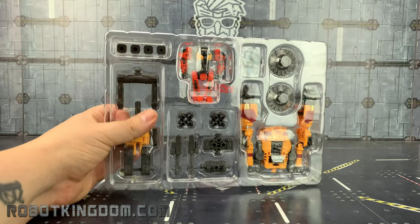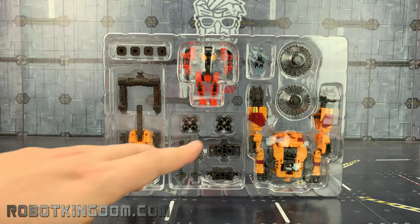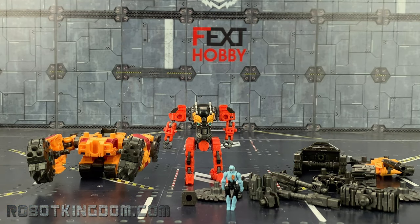Like all Diaclone pieces, they come packaged in a plastic clamshell. We've got the mech suit, we've got our pilots, and all of these gorgeous add-ons — it really does remind me of one of the power loaders. Here we have everything out of the package and now it's basically time just to build it as you see fit.